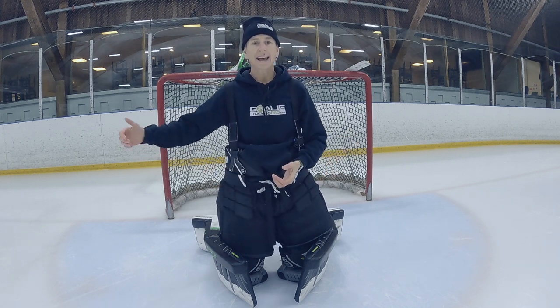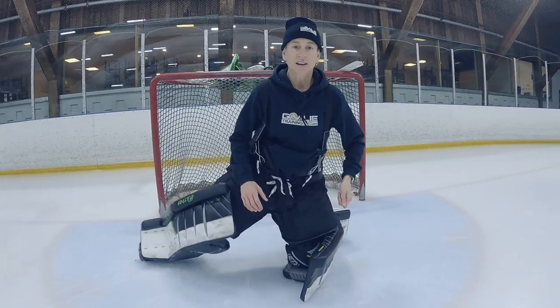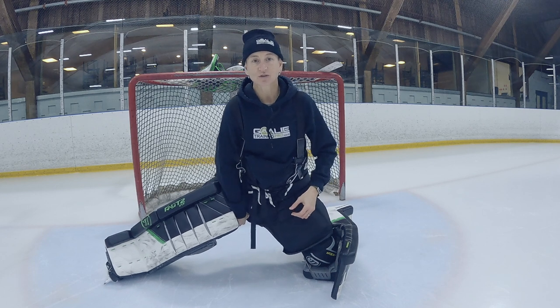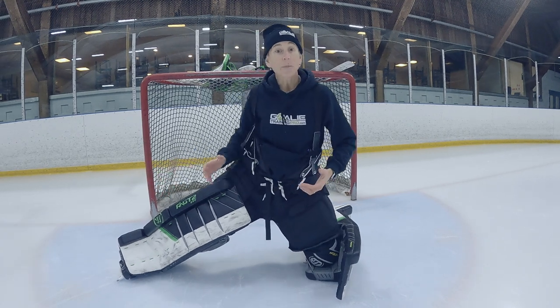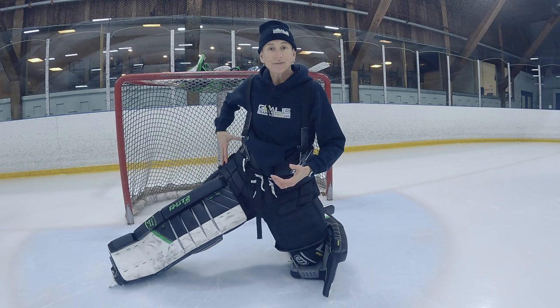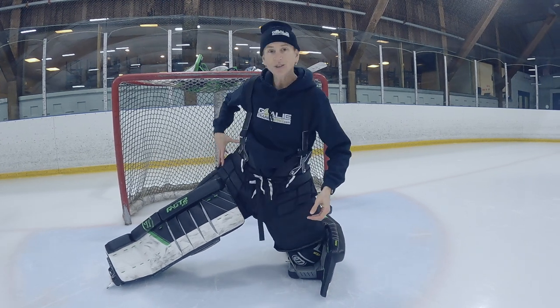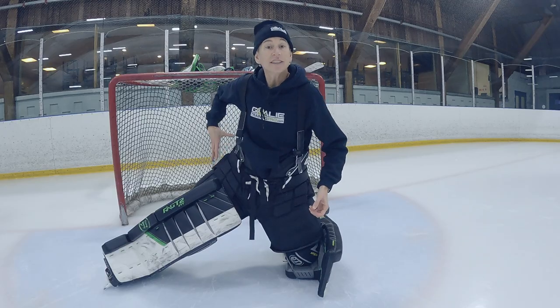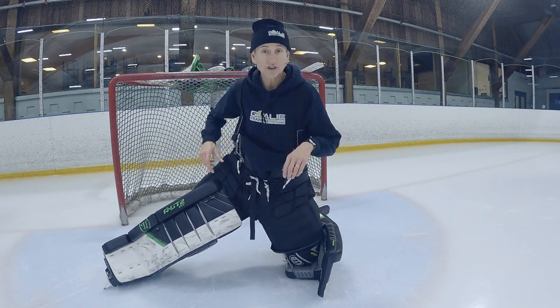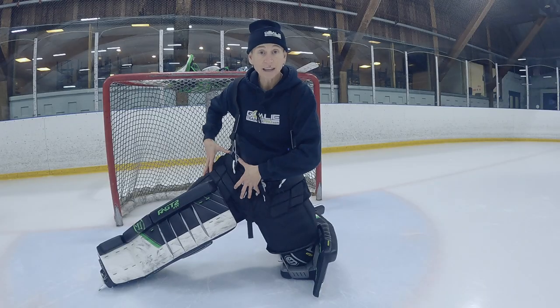You need outer range control, and that means strength on both sides of the joint in those outer range positions. If I'm in a wide position, yes, I need strength at length in my adductors so I can get into that position and help myself recover, but I also need strength in the abductor muscles on the opposite side of the joint — in a shortened position. We want to keep a balance across the joint so those two muscle groups work together to keep our hip joints stable.